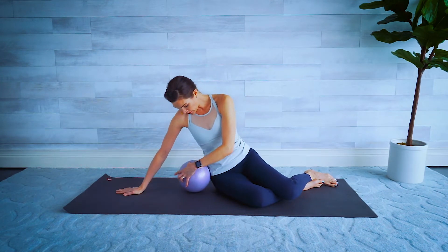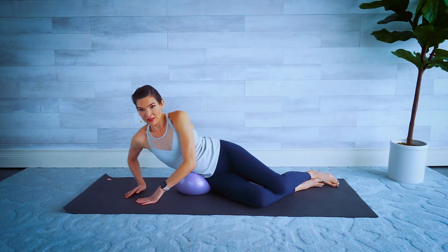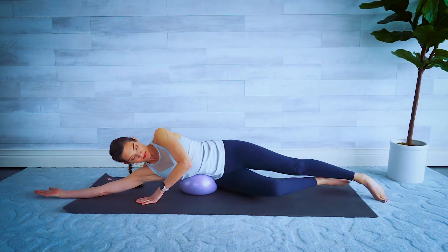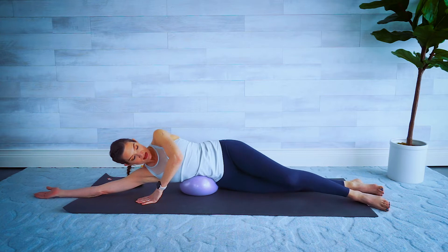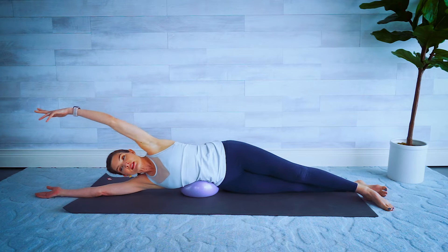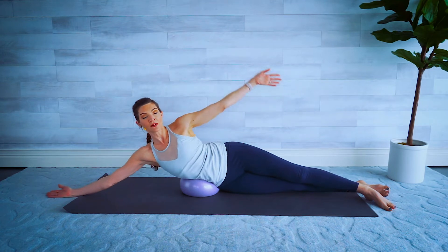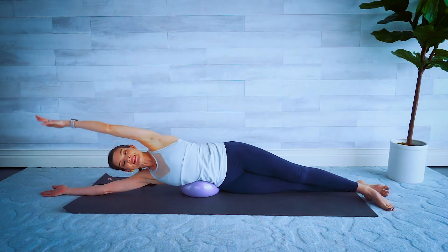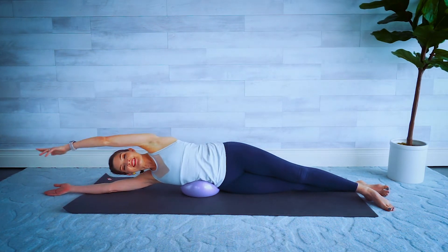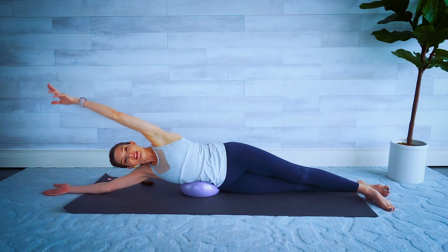Propping yourself up, we're going to take the ball directly under our waist here — get it nice and close, and then lean all the way over, arm down on the floor, palm up. Extend your legs to the side, put the top leg slightly in front staggered so you can balance. Extend this other arm reaching out, and then we're going to lift up, reaching out and then back over to the side — we're using our oblique here to lift ourselves up.